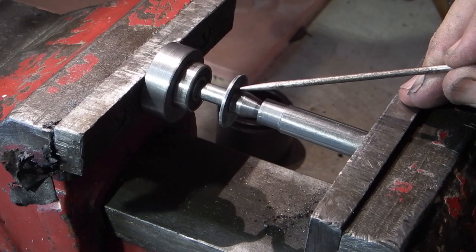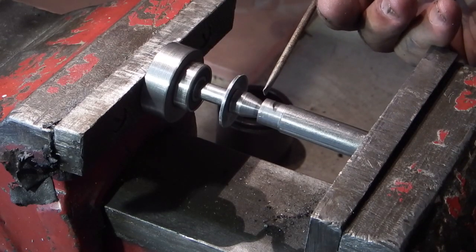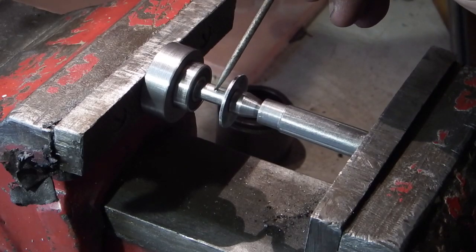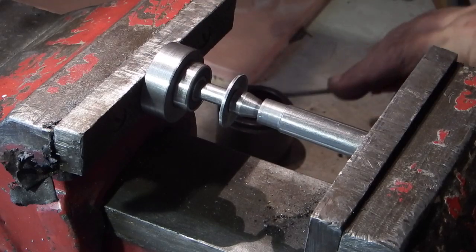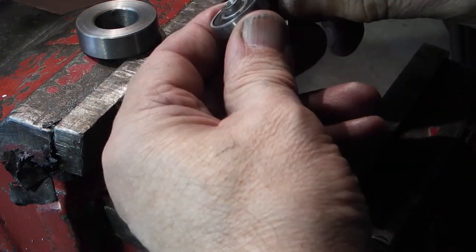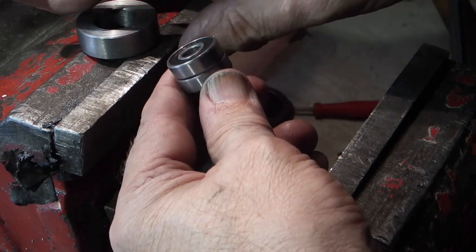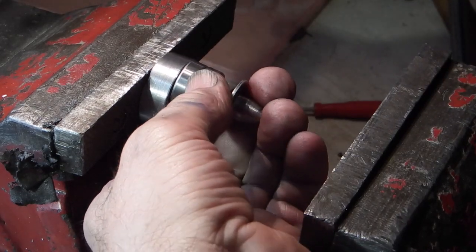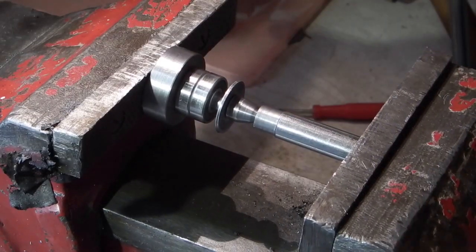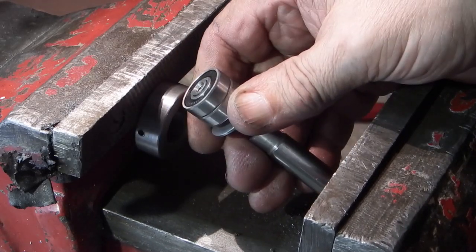I'll just rub the back with some emery to clear the sharp edge off. Press the bearing on — first of all put the washer on with an 8mm hole, 25mm diameter. Then your bearing, and I'm using a piece of steel with a centre drill hole in the end to protect the point. This is just a steel bush — the bore is bigger than the shaft so I know the shaft will go through — and it's locating on the outside of the bearing. So I can tighten that in and the shaft's come through. So I can now put the second bearing on. Put that back on the shaft. Press it in. Just come through the end.